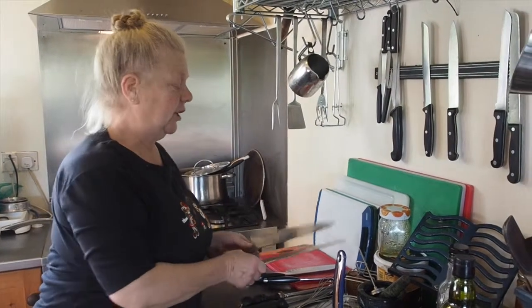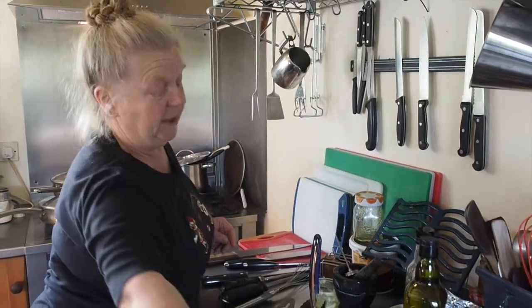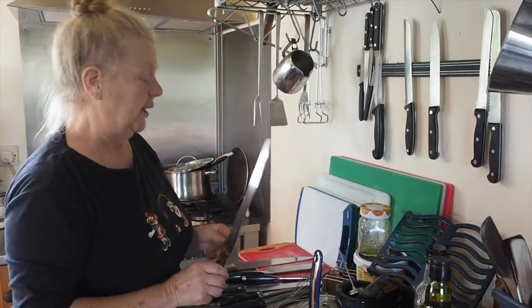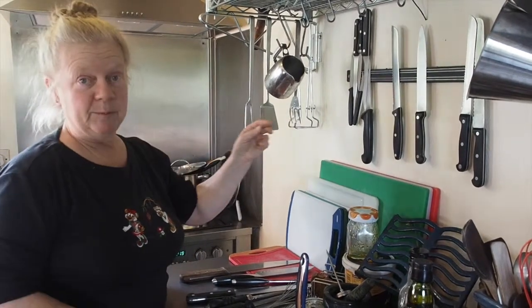And again, extremely sharp. We would also have bread knives because the carving knife doesn't cut bread and the bread knife doesn't cut meat. The serrated ones generally are bread knives. And then there is a selection of very, very small knives.